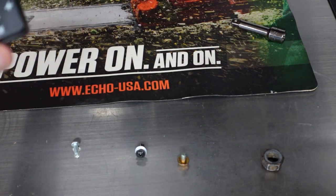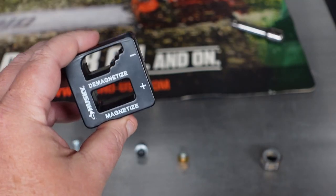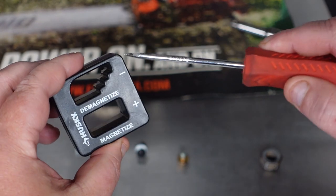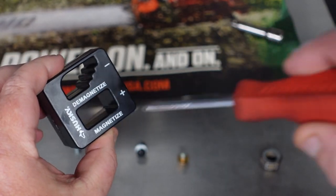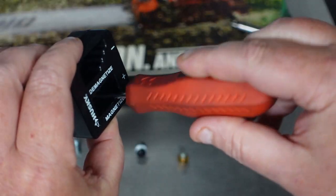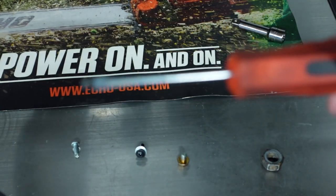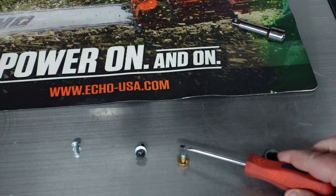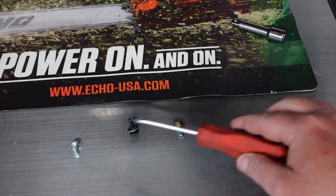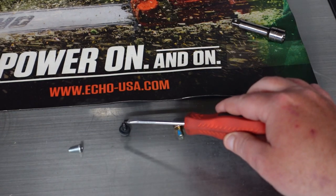We're going to use this magnetizer to re-magnetize it and show you exactly how it works. There's a magnetized side down here and a demagnetized side up top. You just take your screwdriver, run it through the magnetized side a couple of times, nice and slow. The longer you do it, the more it may help.